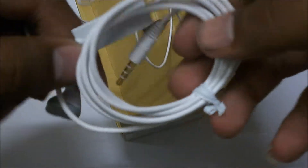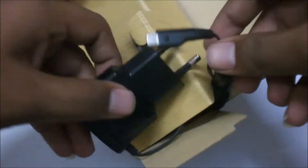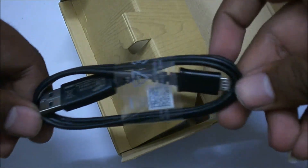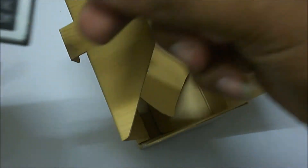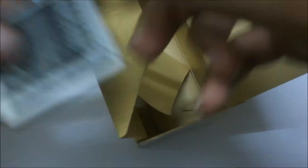The good feature is it has a mic along with the earpiece, and you can see the 3.5mm gold plated jack. There is a universal phone charger from Samsung, and it's good that they provide a separate USB cable. Here is the battery — this is a 2100mAh lithium-ion Samsung battery, which is very much good for this device.